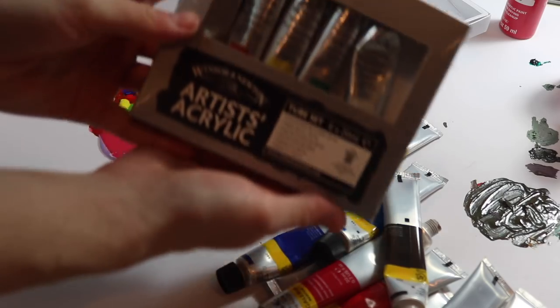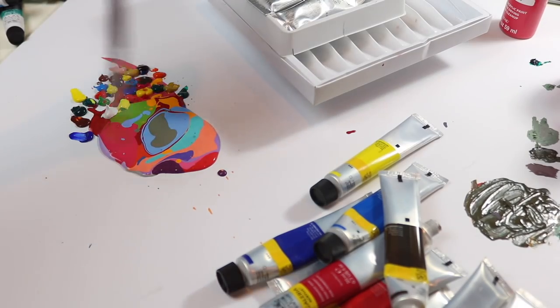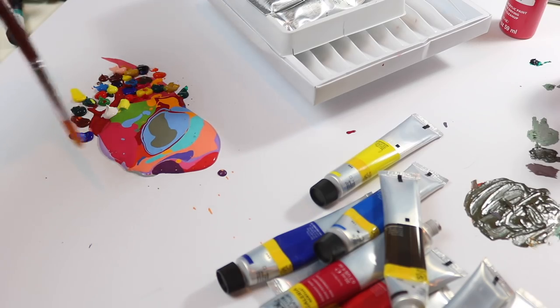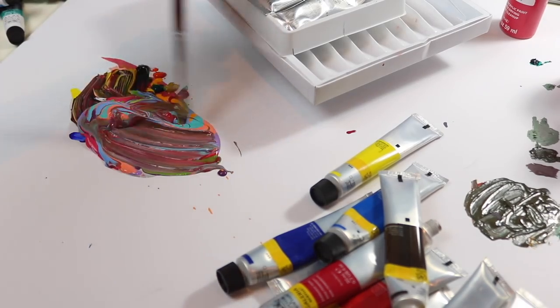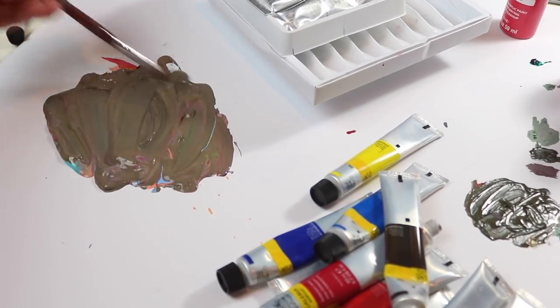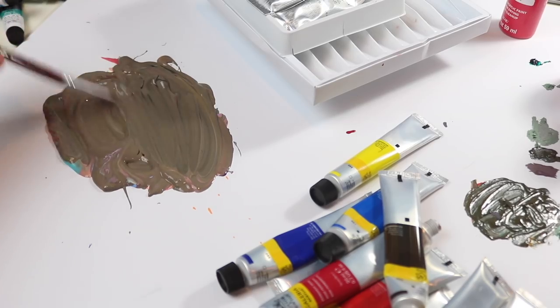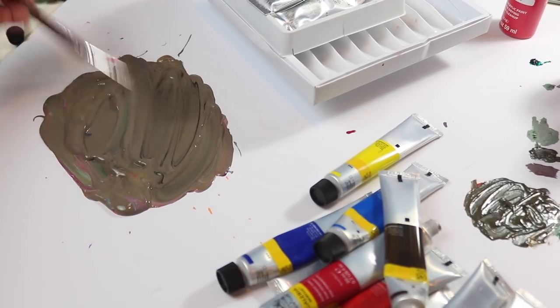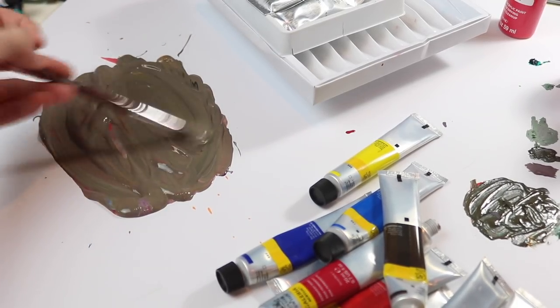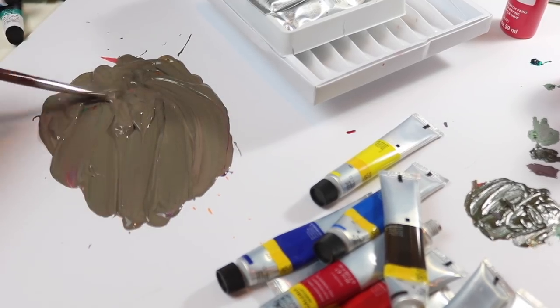Lastly, our professional quality paint, which you can't see because I'm stood in front of the light. There is a lot more of this particular paint because it's so runny and it does kind of spread out a bit more. We have a nice greenish brown. If you want a nice shade of brown, just mix all of your paints together and you'll achieve it.